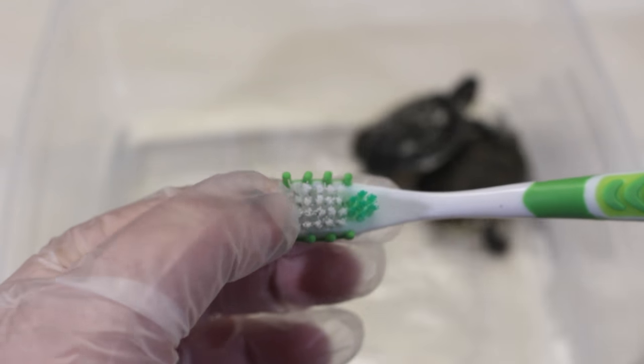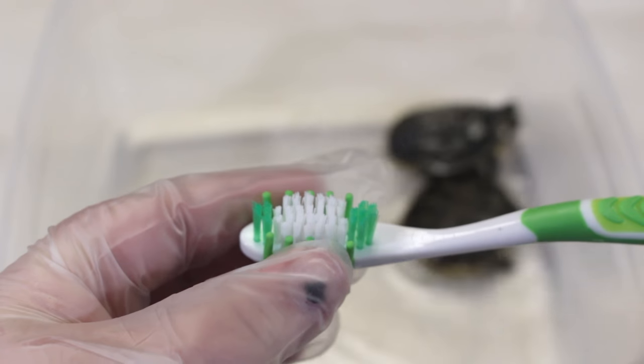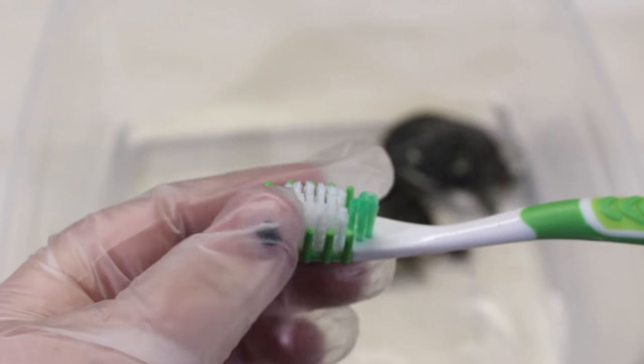This toothbrush has soft bristles in the center and then it has rubbery material on the outside, so it'll be really soothing and exfoliating for them.